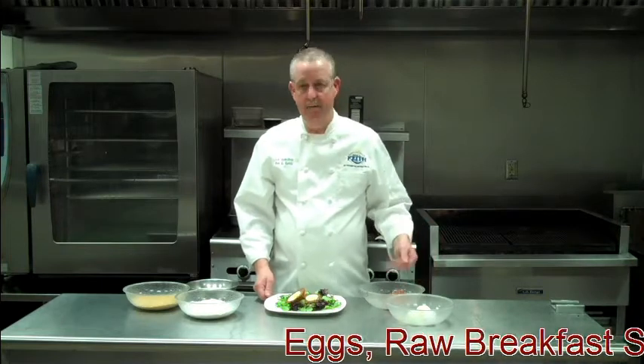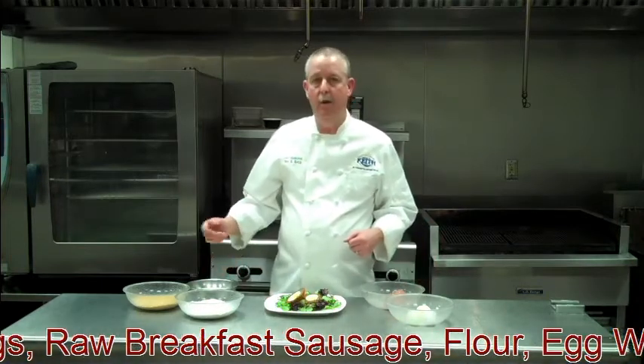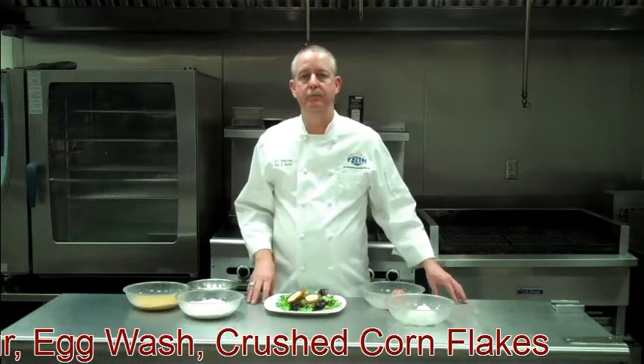All we need are eggs, a raw breakfast sausage, flour, whitewash, and cornflakes. We're going to show you how to do it — stick around.